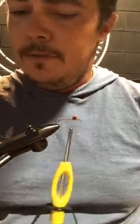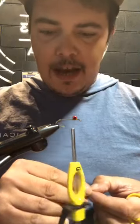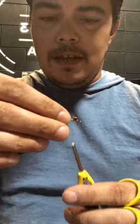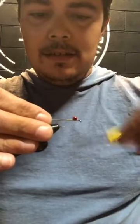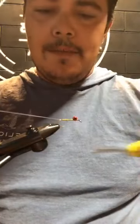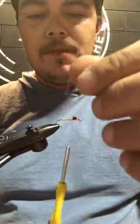Now grab your flashabou. You can match up the colors to whichever fly you're using — if you're doing orange and chartreuse, go with chartreuse thread; if you're doing olive and white, go with olive thread. Take your flashabou, stick it right behind the eyes, and tie it in. Tie it all the way back to the bend. Once you hit that point, advance your thread back up behind the eyes. Now make connecting thread wraps with your flashabou heading back up to your thread.